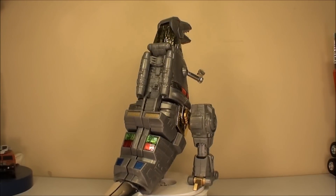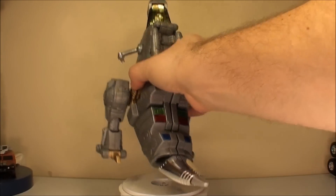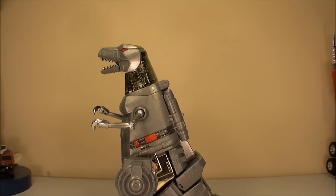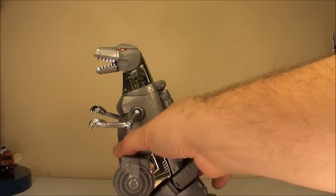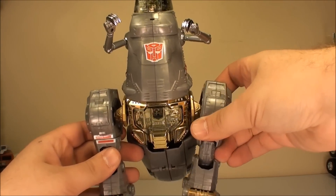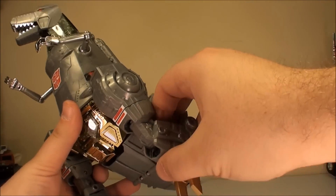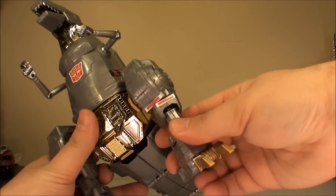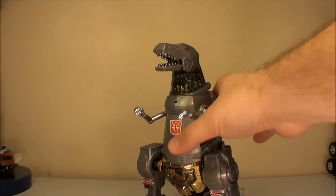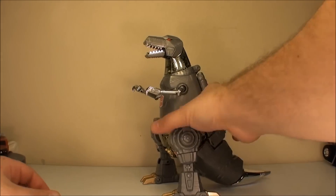Now that he's spun around 360 at least once, let's go ahead and pull him off of this thing. Let's talk a little bit about the actual toy. The poseability in the dinosaur mode is pretty good because, like the Generation 1 Grimlock, he's standing on his arms. So he's got a ball jointed shoulder socket as well as elbow movement, and this can also swivel. That gives him a pretty good range of poses, and he's pretty sturdy.